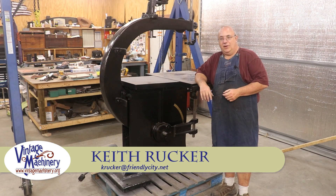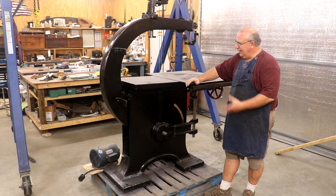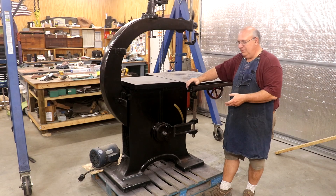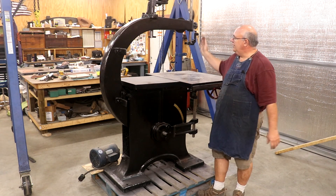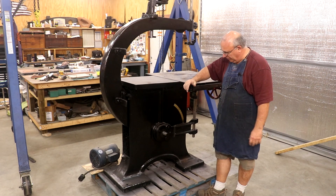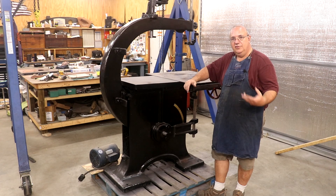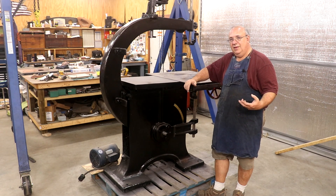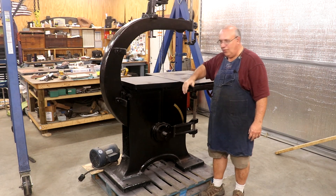Hello, Keith Rucker here at VintageMachinery.org. Today we are working on a project out here in the shop. I showed you guys this bandsaw that my friend Miles McDonald has been helping me with. He's been doing more or less a cosmetic restoration on it, getting it where we can use it in the shop. He's been doing most of this work while I've been busy at my regular job, but he's done a great job so far.